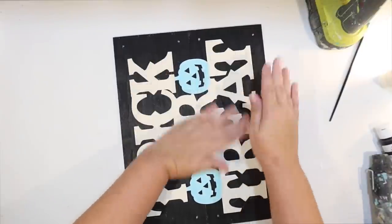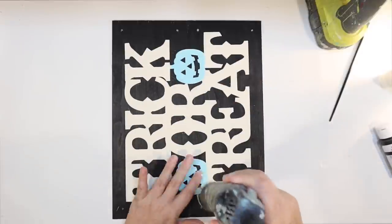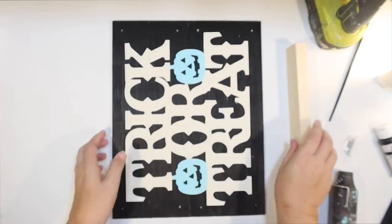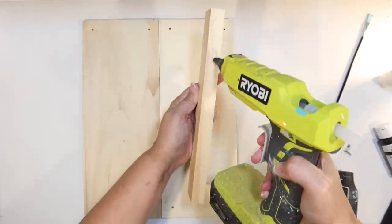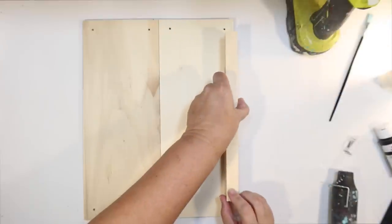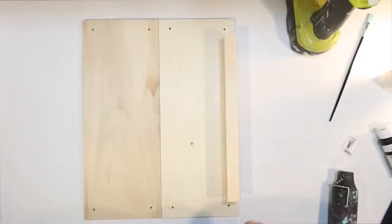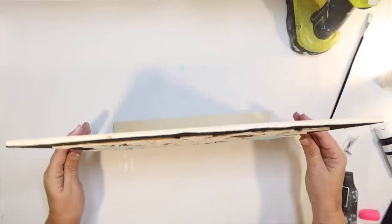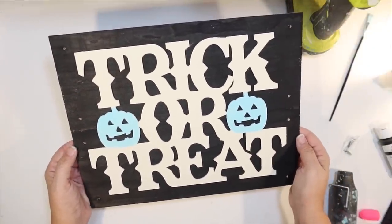This is going to be a sign for my shelf — I want it to stand up, not hang. So I'm going to make a little stand using one of these little chunky slats from the Dollar Tree craft wood, and I'm just going to hot glue that to the back. Not quite to the bottom — I'll leave a little bit of space so it will sit properly and slightly lean back when I stand it up on my shelf. That's all there is to it — we have our first trick-or-treat black, white, and blue Halloween decoration.